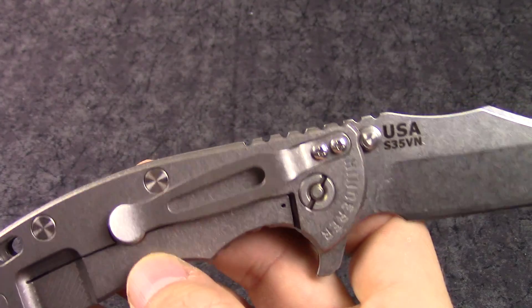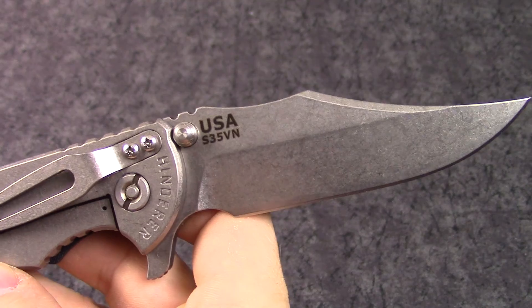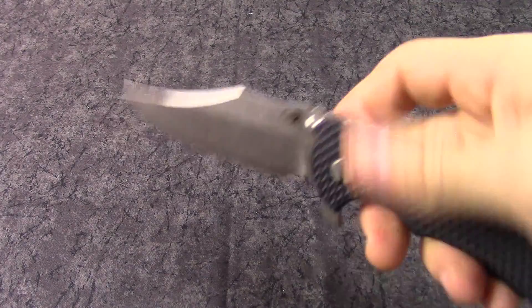The blade is stonewashed on this particular one, as is the handle. It is made of S35VN blade steel, and it is made in the United States — just a really cool production slash custom kind of knife.